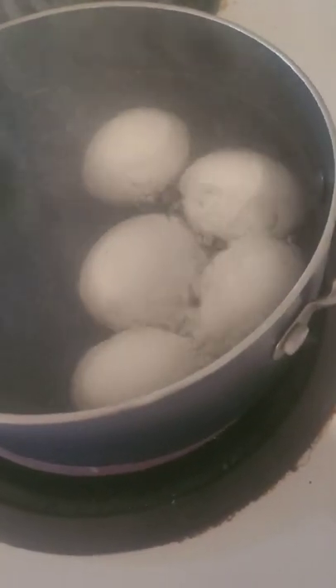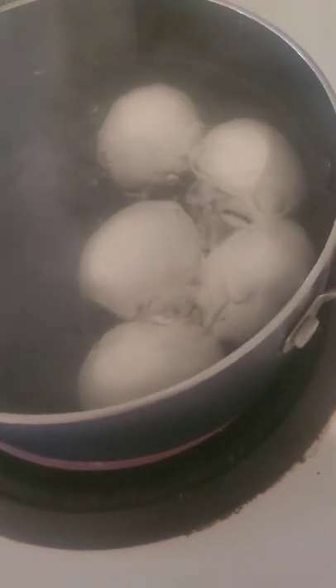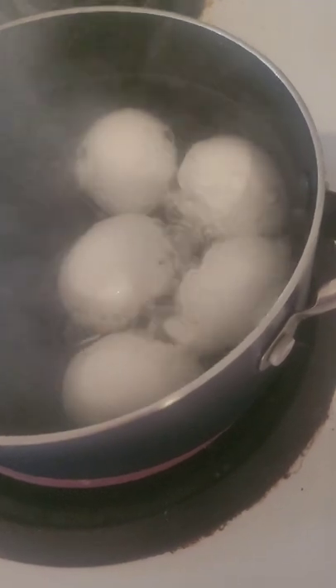My eggs are boiling. I've got about five eggs. It's just me and him tonight, so that's all we need really.